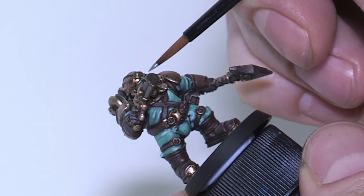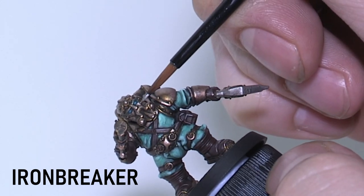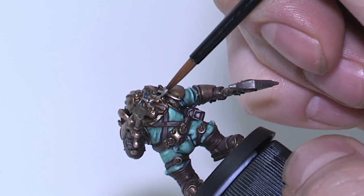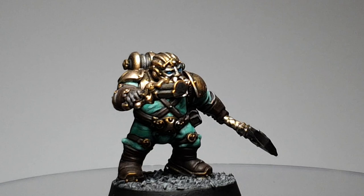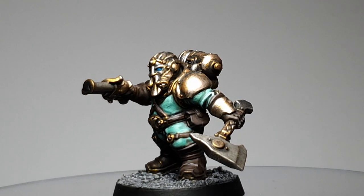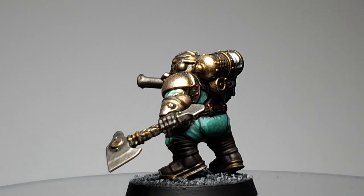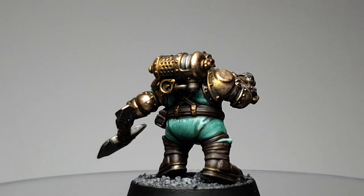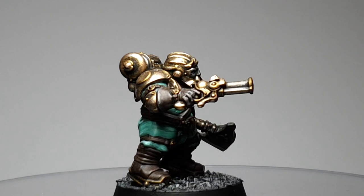Finally, we're going to do an edge highlight on all the metal with Ironbreaker. This is a nice way to complete the bronzy brassy effect we're going for — just stick to the extreme raised areas, particularly around the face. We don't want the metal to start looking too silver and undo all our hard work. And with that, he's done. Now that he's based, this Arconaut is ready to join his company. I really enjoyed painting this miniature — I'm quite a fan of these newer Age of Sigmar models from GW. I hope you were inspired or picked up a few new techniques for your own armies. Thanks for watching!